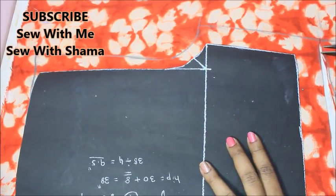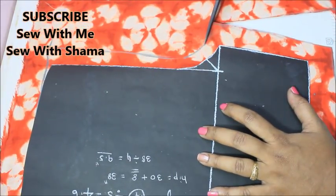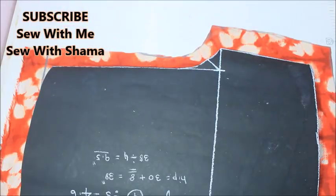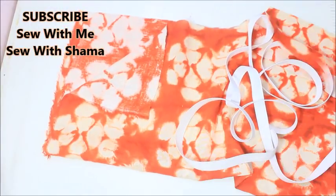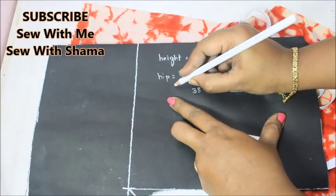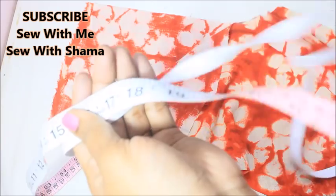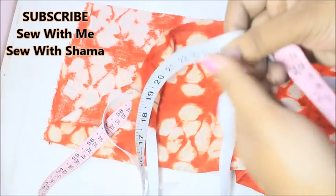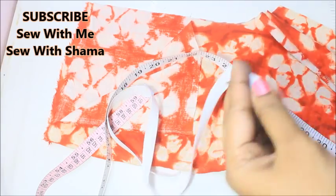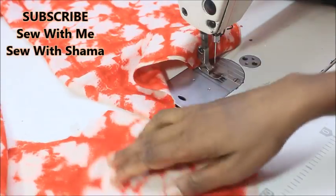This is very simple and easy to make — within 10 minutes you can cut and sew this trouser. You only need half a meter of fabric; for adults it's about 80 centimeters. For the elastic, I'm using quarter-inch elastic. Since the hip measurement is 30 inches, I minus 4 inches to get 26 inches of elastic, plus 1 inch extra to join the ends together.